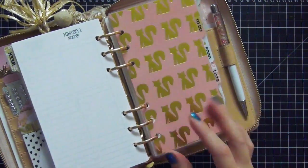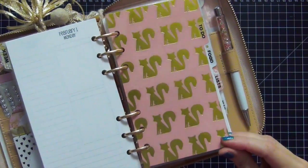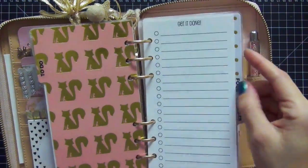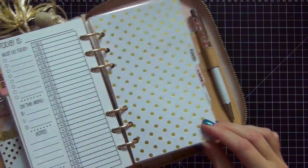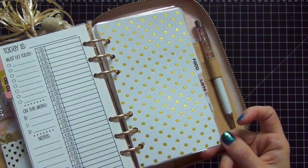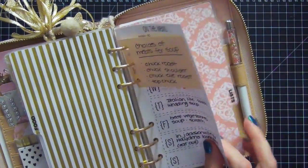The next tab you guys know that follow me is my favorite — look at the gold foiled cats. My husband said they look like skunks, but they are definitely cats. I think it's gorgeous and adorable, and this is my "get it done" section for to-do lists. My next divider is my food section — it's this gorgeous dot paper. I love it, and the reverse side is gold stripes which I also love. I'm not sure why I laminated these — I think I got overly excited and wanted them to last forever. And this is just my weekly menu and grocery list.